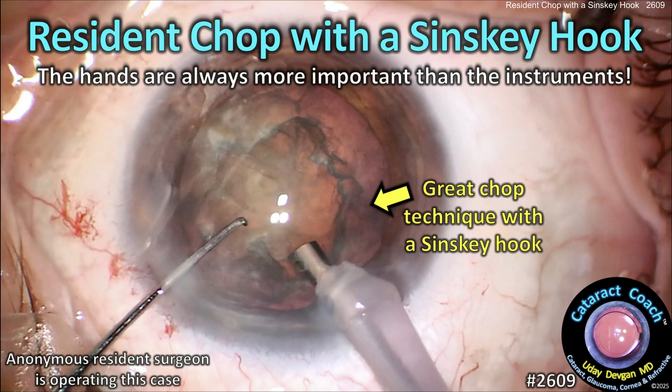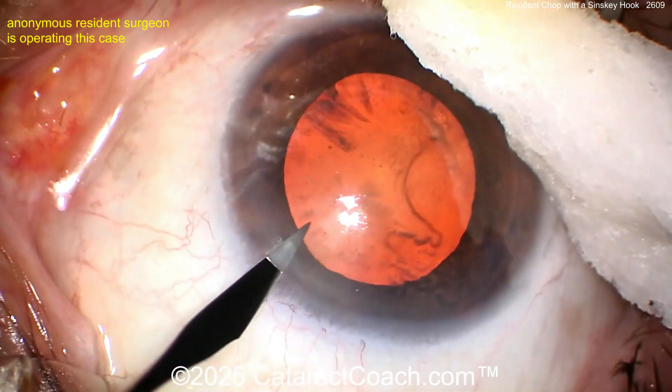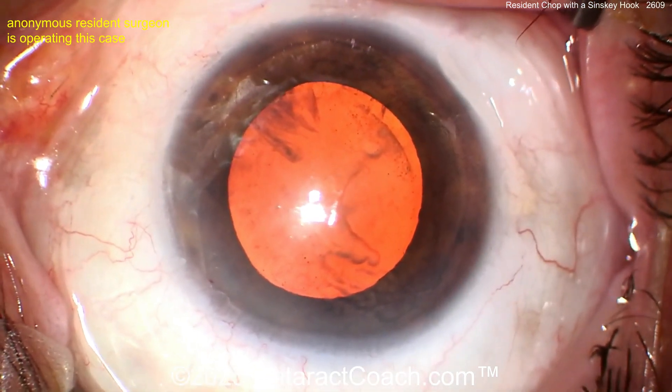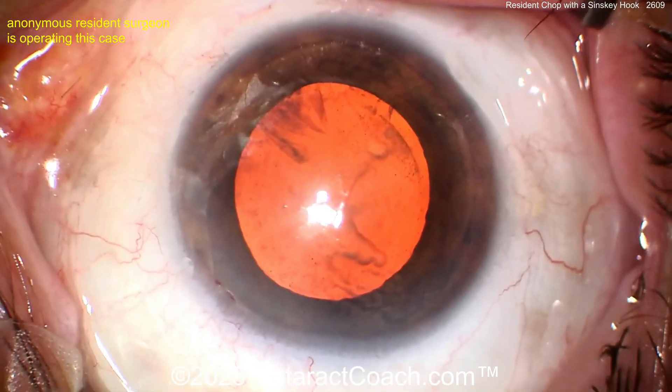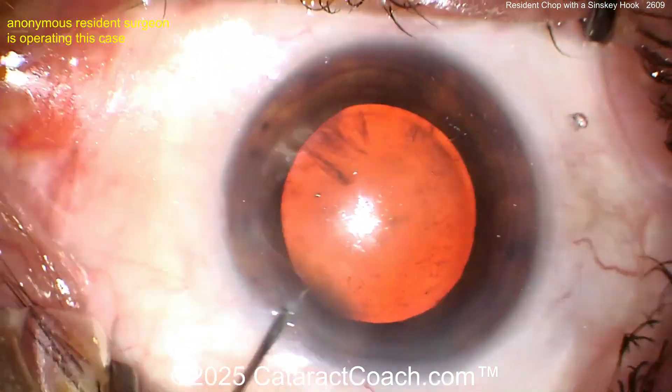Cataractcoach.com — a resident chop case with a Sinski hook. Remember, the hands are always more important than the instruments. We've got an anonymous resident here operating; we don't know exactly how many cataracts have been done by this young doctor. We start off with a paracentesis — reasonably good draping of the eye.